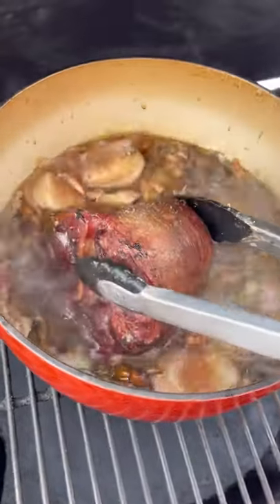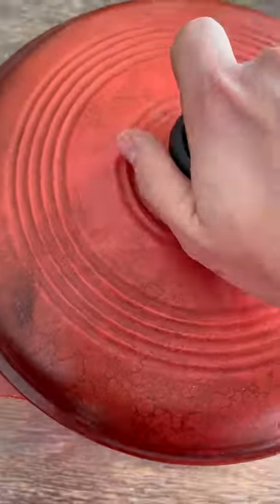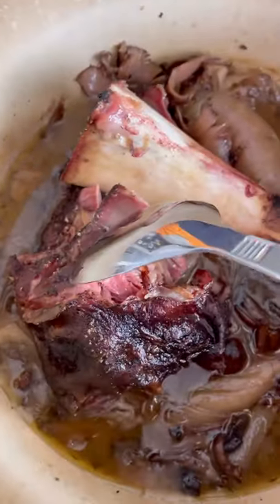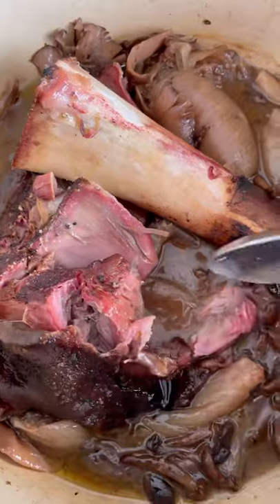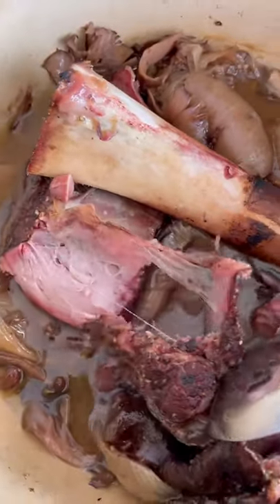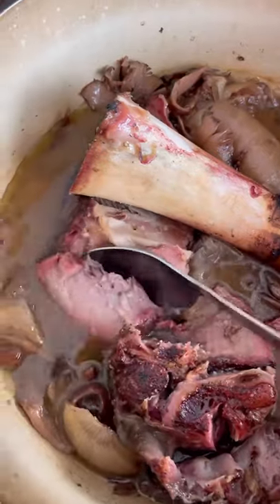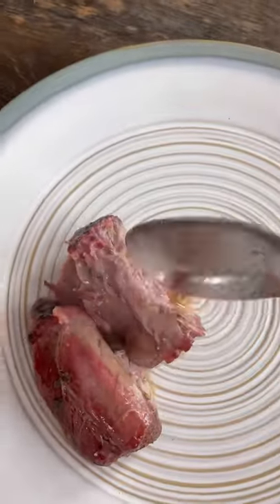About two hours in, this thing is looking really good. Drop it into the base, cover, and cook until fork tender — about three more hours. That's about a five-hour total cook time. And check this out: that veal just falls apart and it smells absolutely unbelievable.